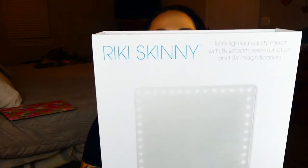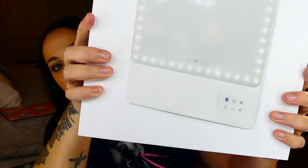Hey everybody, welcome back to my channel. Today I want to do a review of the Ricky Skinny Mirror — that vanity mirror that is all over Facebook, Instagram, and YouTube. I'll put my opinion into it and show you how it is and what's up with that mirror.